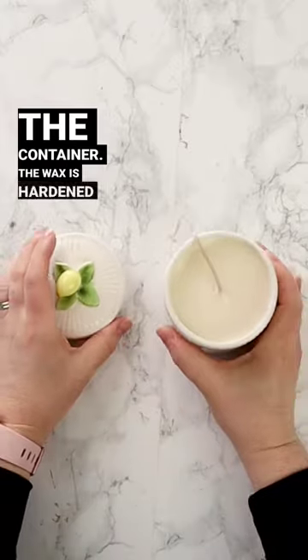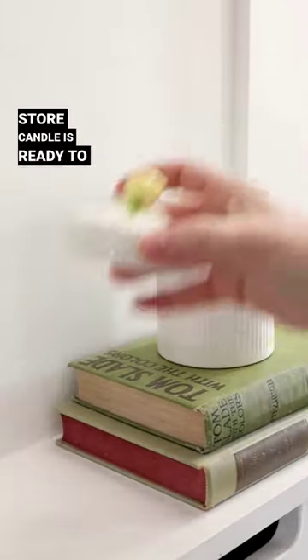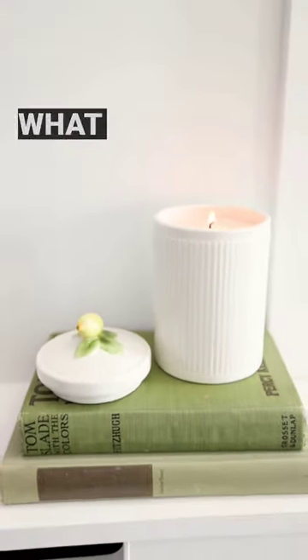The wax has hardened overnight and now I'm trimming the wick. This DIY thrift store candle is ready to enjoy — it smells so good! It was so easy to make and it would make such a cute and unique gift. What do you think?